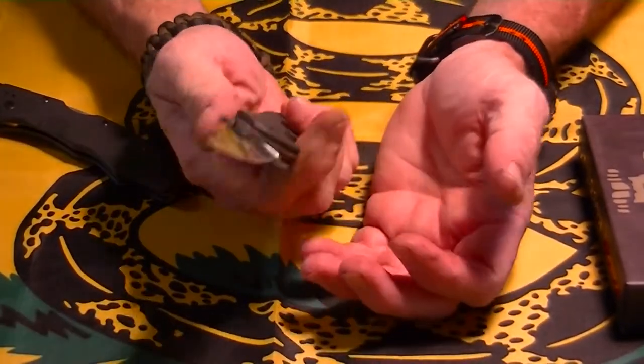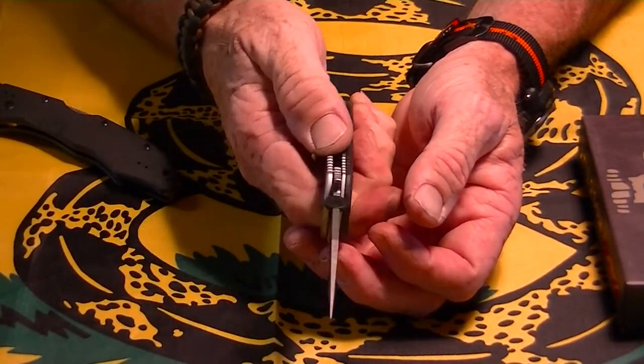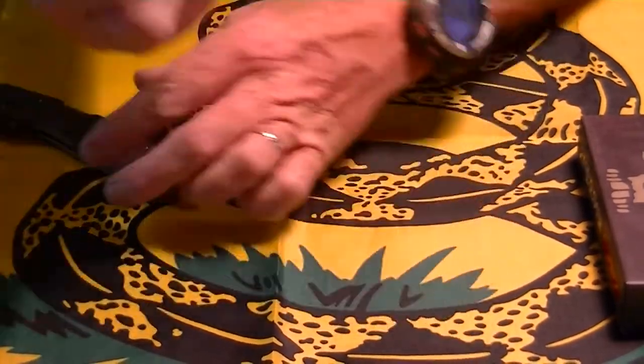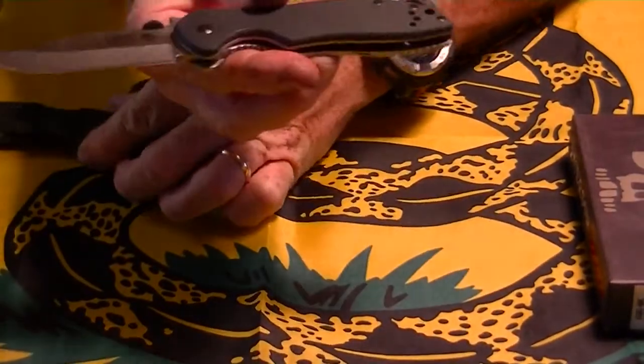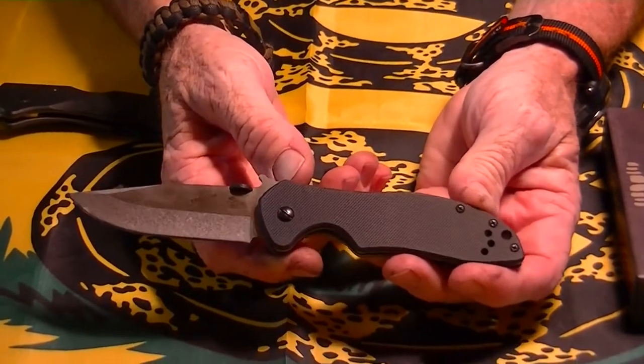I carried it all day today. Got it yesterday. Jimping is pretty nice — not too sharp, not too flat. I carried it today and I like it. It's a little heavy, actually heavier than the Benchmade. Not sure of the weight, but I'm sure it's right around 3 or 4 ounces.